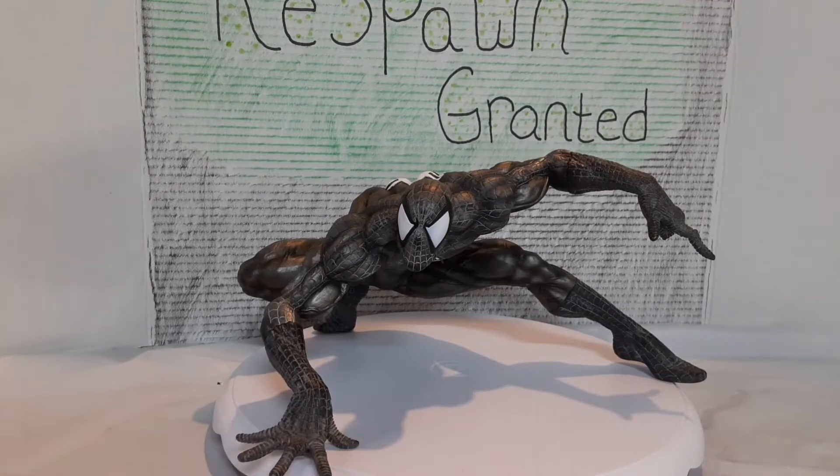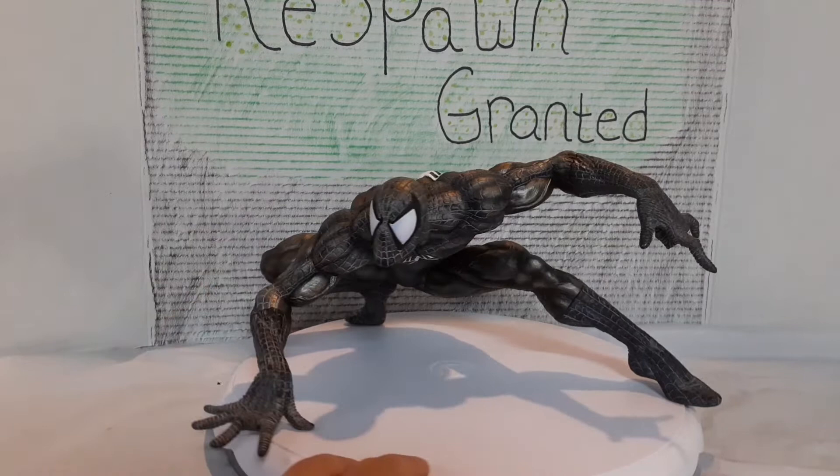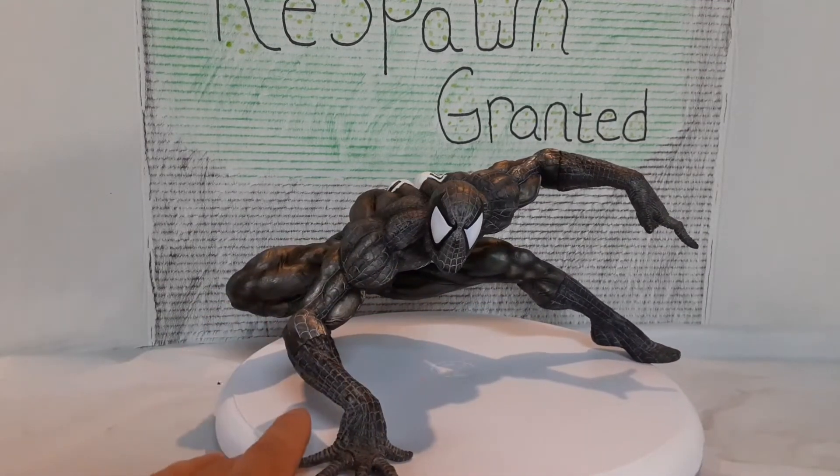Alright, and we're back. So we got him out of the box. First impression — this thing looks fantastic. It reminds me a lot of the Marvel vs. Capcom video game. Like, it looks like that's the aesthetic they used. The body type there is very muscular, and even the pose reminds me a lot from that video game.